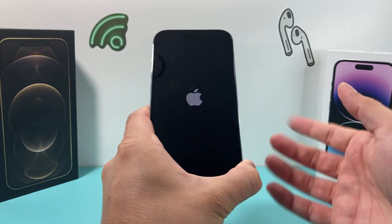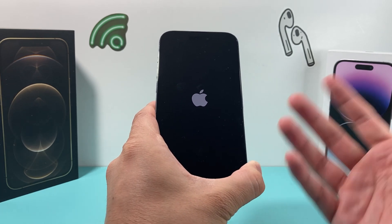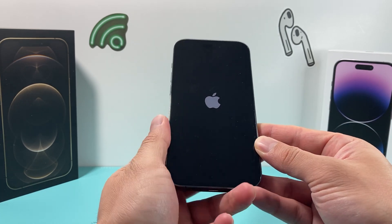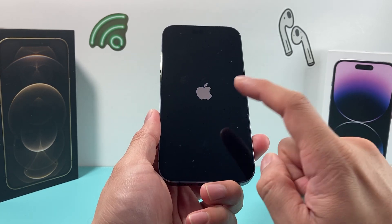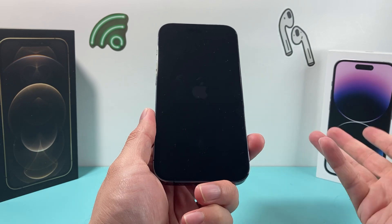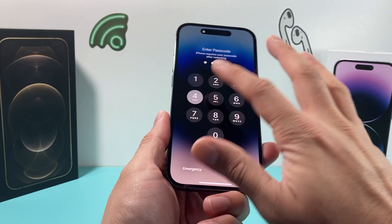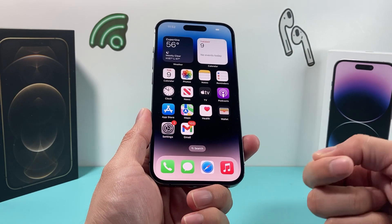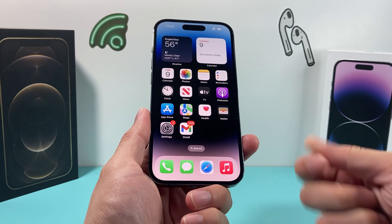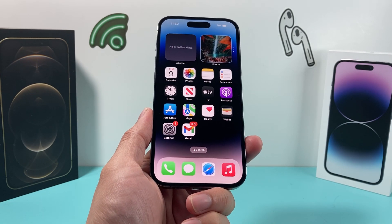What this does is basically shut the phone off and completely reload the code, so if there was any software-related issue impacting your screen mirroring connectivity, it should resolve the issue. While this is happening, I recommend also turning off your TV or device and then turning it back on. If it has a power cable, unplug the power cable and then plug it back in. That really helps a lot.